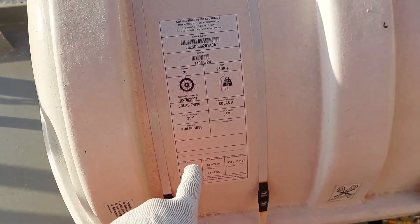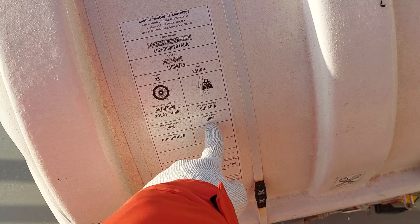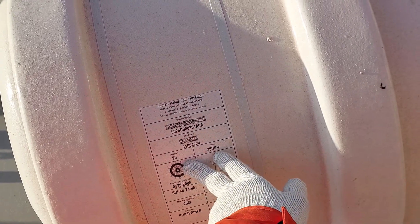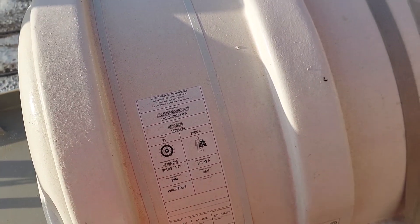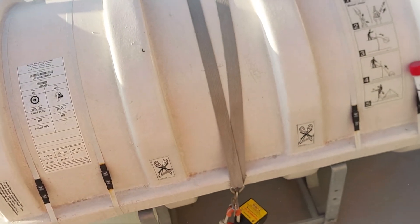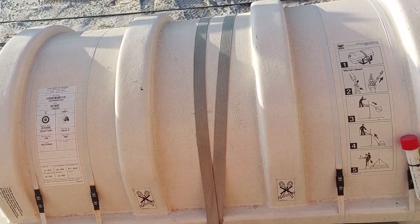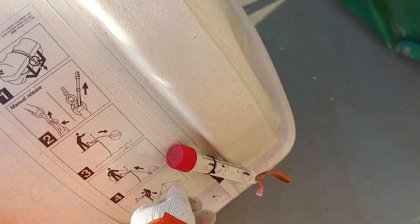Then pull to inflate the liferaft. As you can see, it is 225 meters — 36 meters painter — and this is a capacity of 25 persons, designed for 25 people. This is the specification. The other unit is not equipped with an HRU and has a six-person capacity. This is the last service date and next service date.